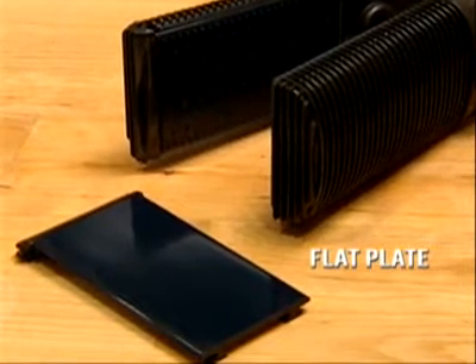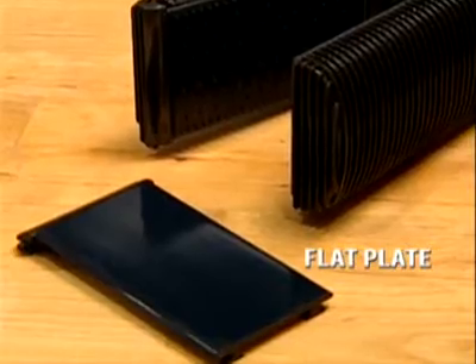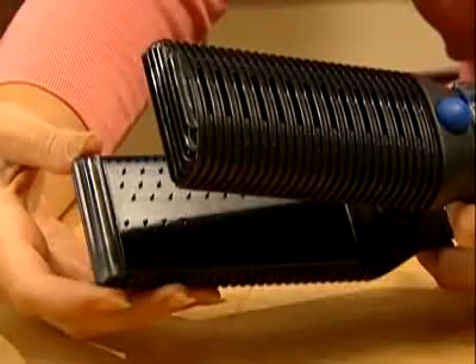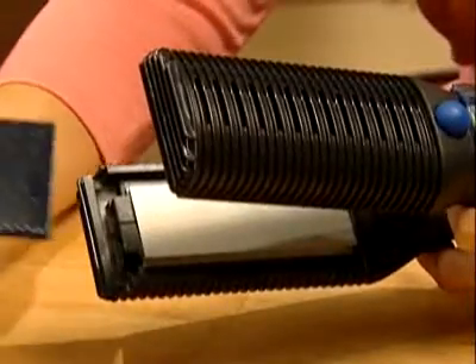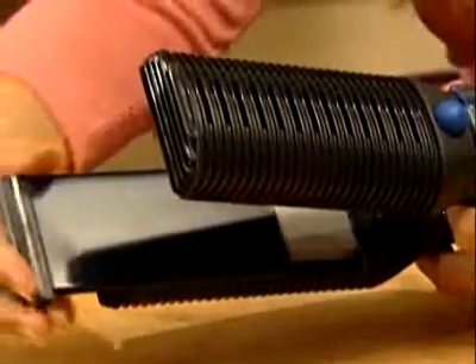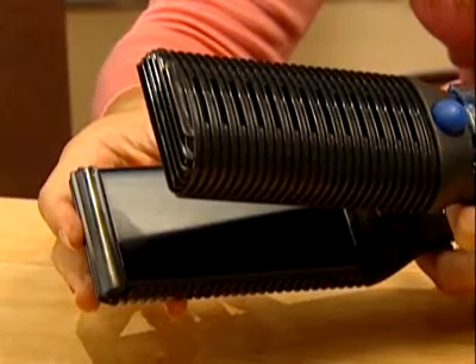And finally, for those quick touch-ups, we've included a bonus flat plate without the detangling pins. To change the plates, firmly push the two buttons at the end of the plate and slide it out. Insert the flat plate, push the two buttons to lock it into place, and you're ready for those quick touch-ups.